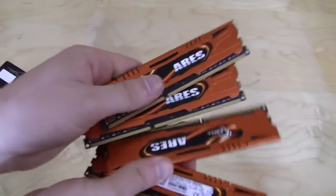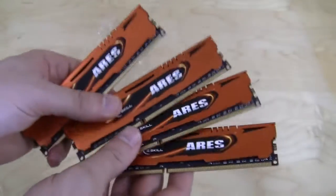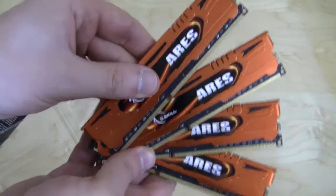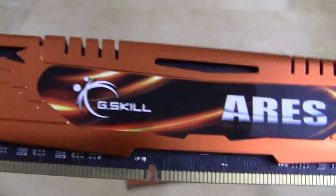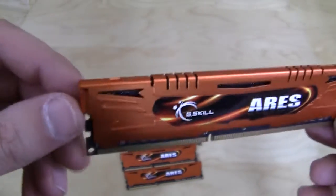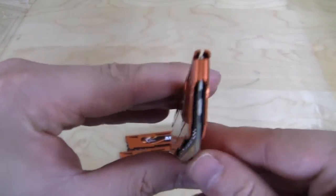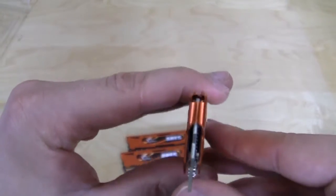We have four memory DIMMs here, each four gigs — so four times four is 16 gigs, making this a nice 16 gig kit. Taking a closer look, G.Skill has a nice Ares logo right there, and the thing that really stood out to me was the orange color on the heat spreader. It is also very low profile and extremely small, so if you're using an aftermarket CPU cooler, these are going to fit inside pretty well and won't get in the way.